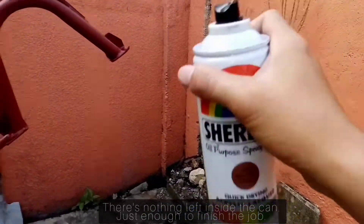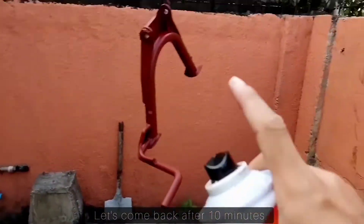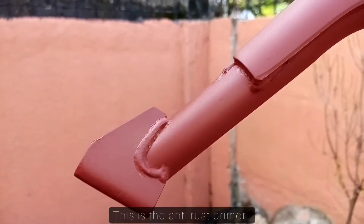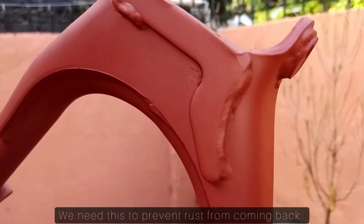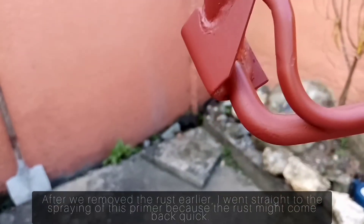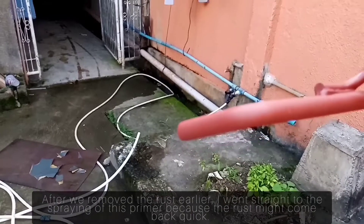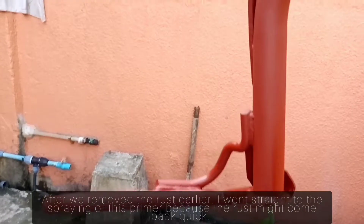And guys, wala nang laman — sakto lang. So, after 10 minutes, balikan natin to. Ito yung anti-rust guys, para hindi na sya kalawangin. After natin tinanggal yung kalawang, nagmadali ako na maglagay ng primer para hindi agad bumalik yung kalawang, kasi babalik agad yun.